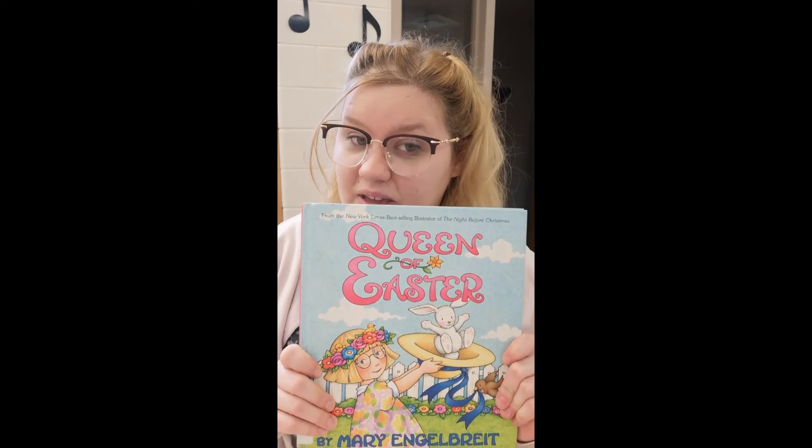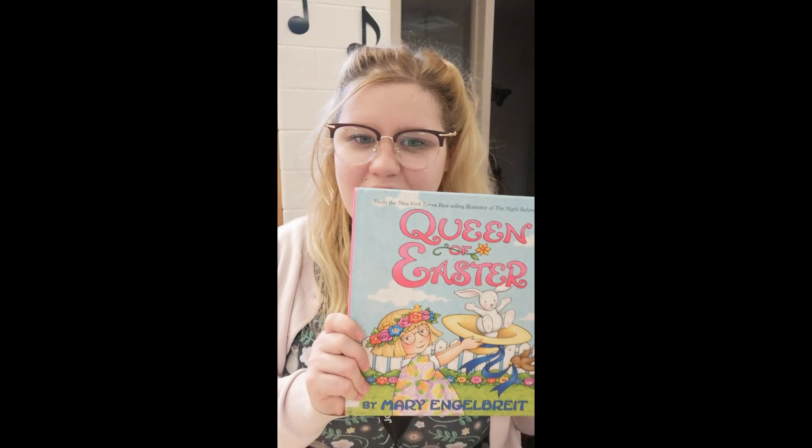Well, thank you guys for listening to The Queen of Easter. I hope that you enjoyed this story and learned a bit of a lesson. Sometimes the things that we want aren't necessarily the things that we get to have. But if we recognize the special parts of the things that we do have, it makes us appreciate them a lot more. Just like her special Easter hat. So I hope you did enjoy The Queen of Easter, and I hope you have a great Easter yourselves. And maybe I will get to see your versions of an Easter parade.